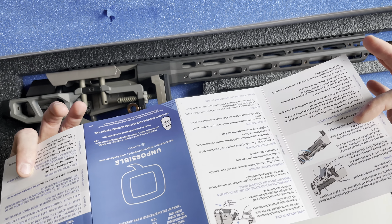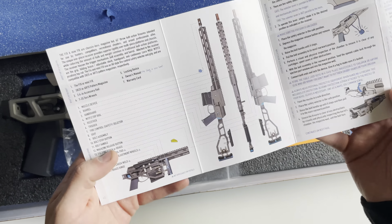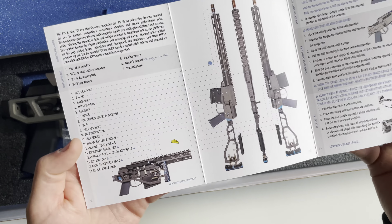Alright guys, today we're going to be taking a look at a rifle I've been wanting to get my hands on for a while now. I had a buddy of mine send it into the channel for me to unbox. This is the Fix, made by Q — essentially what this is is a precision bolt action rifle.